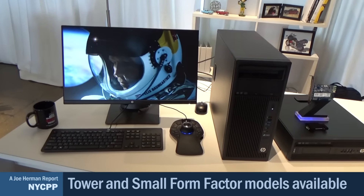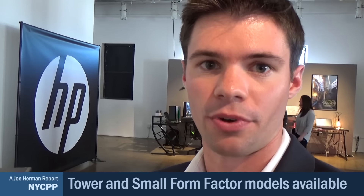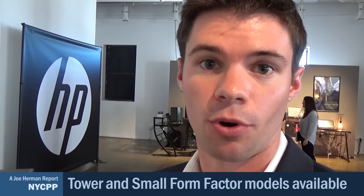My name is Andrew Willard. I am a global product manager in the HP Z workstations business unit. Today we're talking about the Z240, which is a new entry workstation product line that we just launched. Workstation customers are generally folks that are creating and designing content. What the Z240 brings to the table is all the performance you expect in a workstation but at the price of a PC, so prosumers doing entry CAD or photo and video editing can upgrade without having to compromise on their budget.